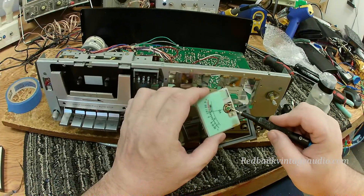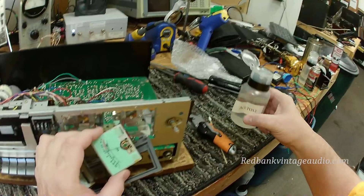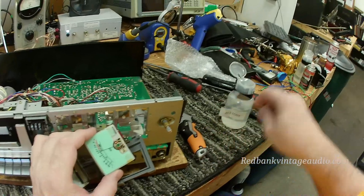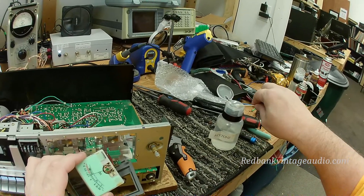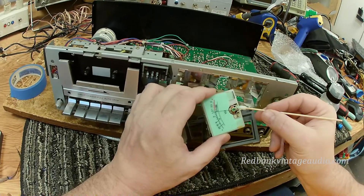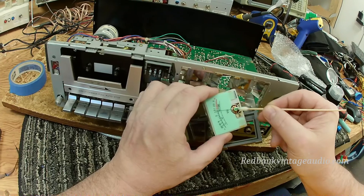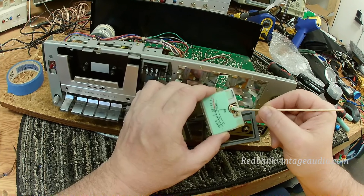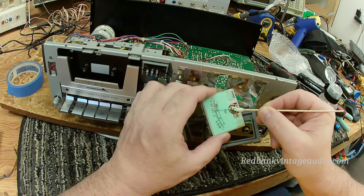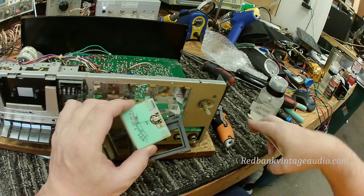We can't just adjust this screw because there's paint on it. So what we're going to do is use a little acetone on a swab. Now you can see the green on the swab — this is where I did the other meter a moment ago. We're just going to see if we can get that paint off of there and hopefully get it at least softened up in the grooves of the screw, the threads.